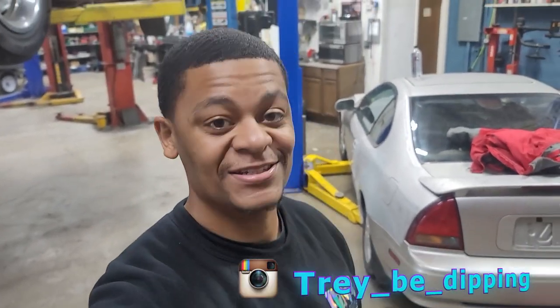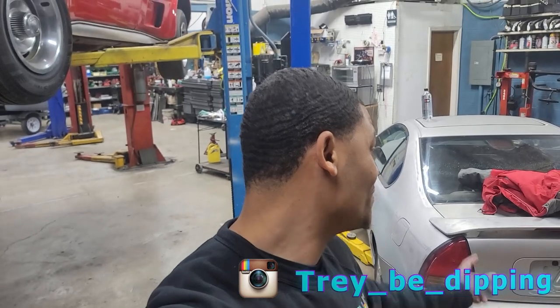What's up y'all, Treby Dipton in the building. You know what time it is — you guys saw the title of the video — installing the innovative traction bar on Champagne today, so stay tuned.